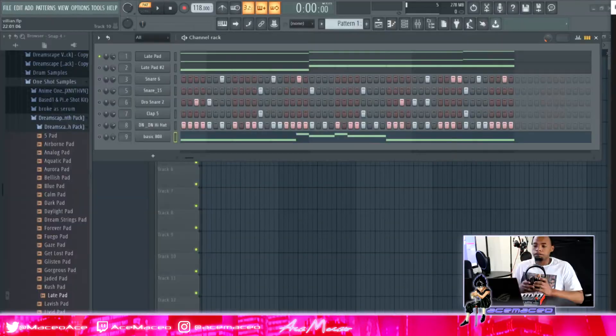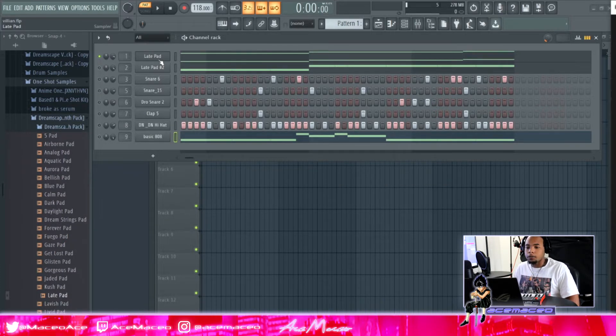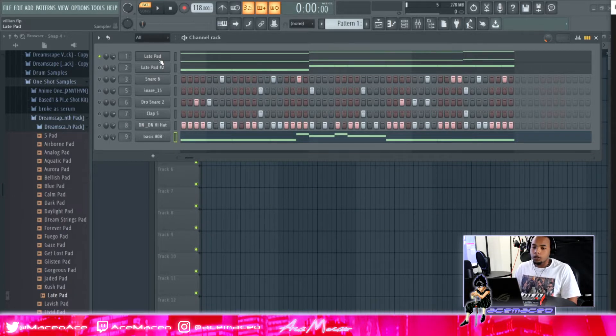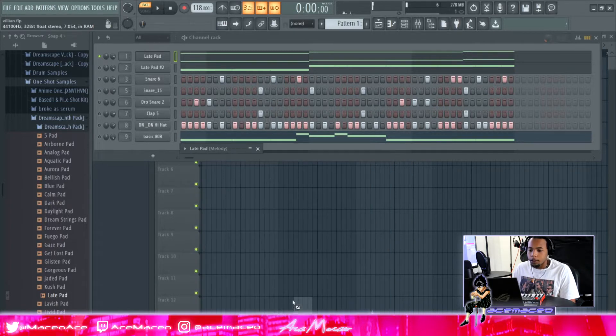First thing we've got is this pad. This pad comes from the homie Trillis — he's got a sample kit called Dreamscape, they're one-shots, and they're all bangers. I use them all the time. This is really that sauce, so make sure y'all go cop those. For this Aether or Lofue type sound, here's how the pad sounds by default.